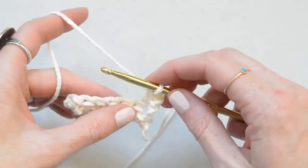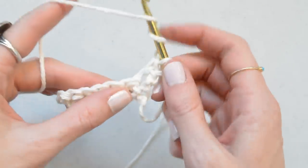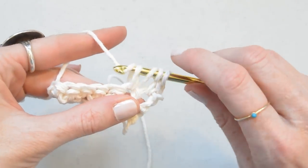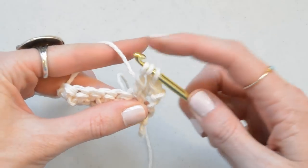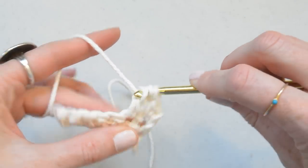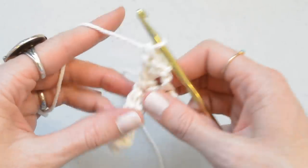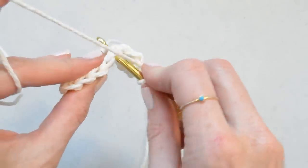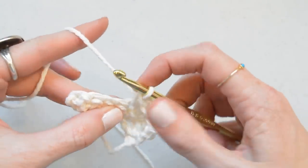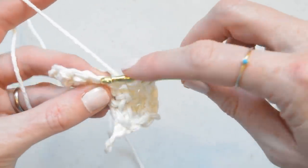A treble is a lot like a double but you wrap the yarn around twice — one, two — and then pull through two, pick up your yarn again, pull through the next two, and then pull through the last two. Then we're going to single crochet into the next stitch and treble crochet into the next.